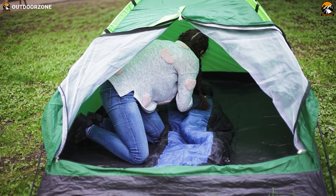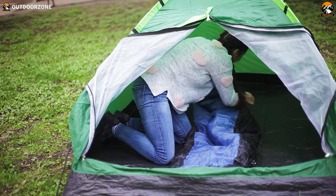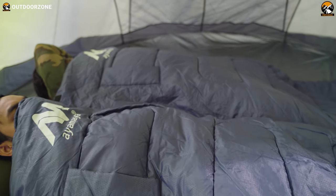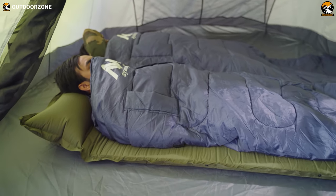Don't you think that a suitable sleeping bag can make a real difference during your camping, glamping, or hiking trips? Well, they do, with their quality fabric, excellent insulation, and other traits that help you enjoy a comfortable, good night's sleep after a hectic day during one of those trips.